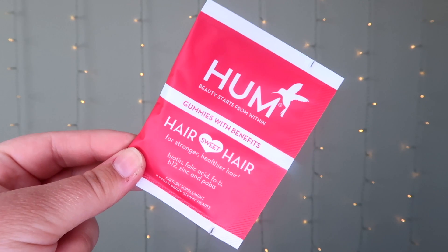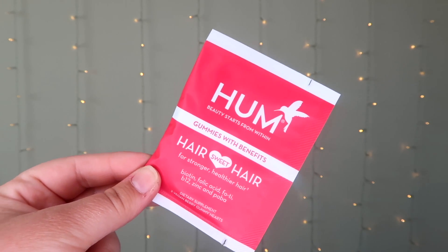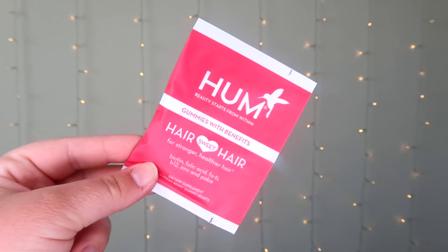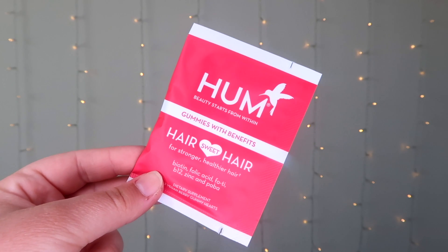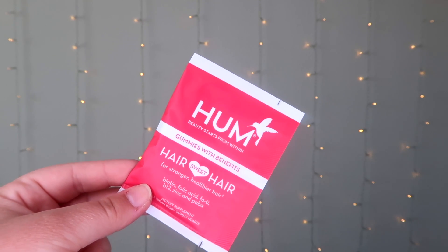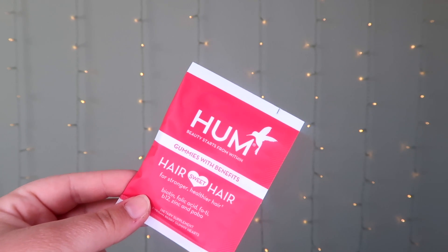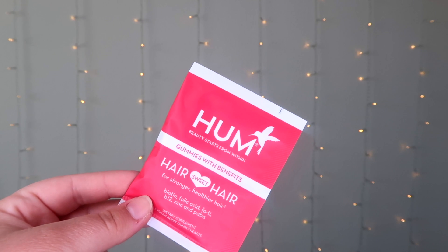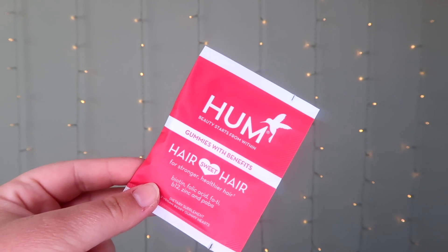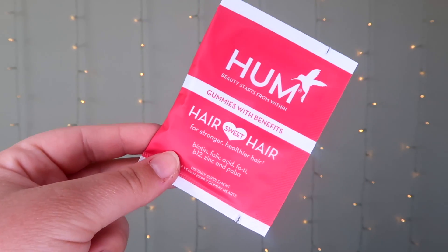Next we have a sample by Hum — these are Hair Sweet Hair Growth Vegan Gummies. These retail for $25 on Sephora.com for 60 gummies; this sample has two, which is one day's serving. It contains biotin, folic acid, B12, zinc, and other ingredients to help hair, skin, and nails — it's a delicious berry flavored vegan gummy supplement with B12 to promote hair growth and health. I've never tried Hum Beauty before, but I've been interested in their biotin products. If you like it, I'd give it a go — why not?